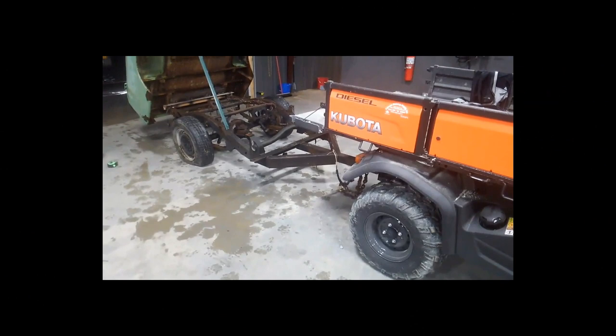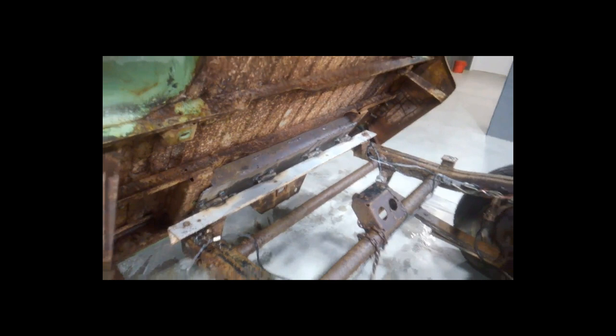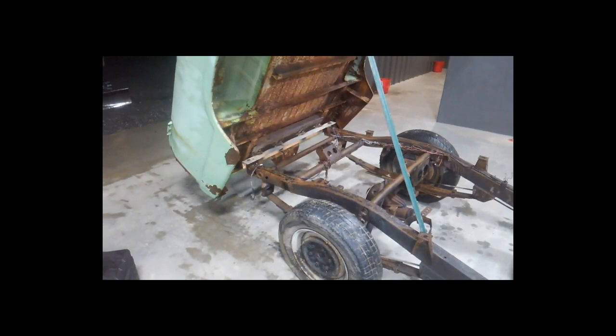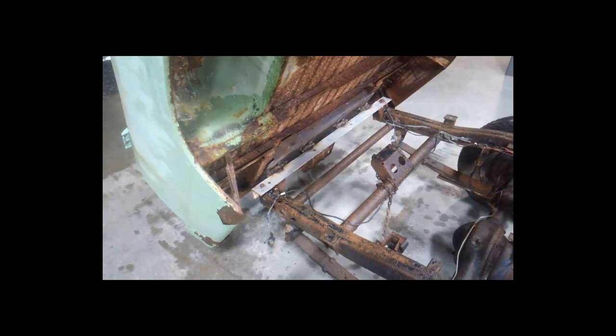I forgot to bring my camera down so I'm shooting this with my phone. I have the hinge system installed, as you can see, and it tilts good. I'm just going to have to figure out the hydraulics and do a bracket that you see there to hook it to the frame — I just have it bolted to the frame on each side for now. I'm going to go back and weld all that in and make it as stiff as I can.